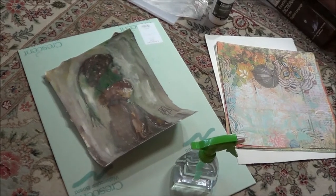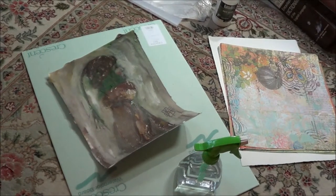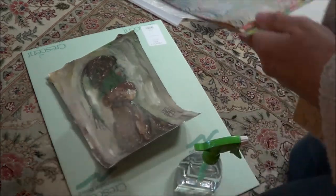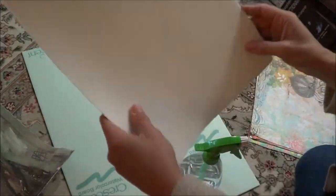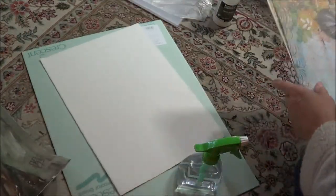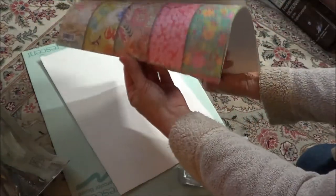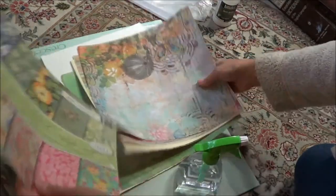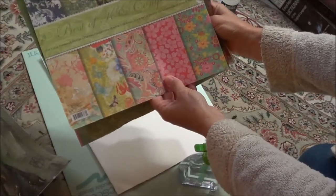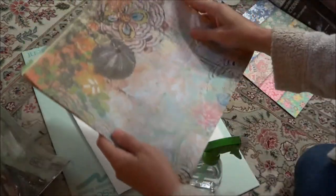I'm filming this on my floor, so bear with me here. I'm practicing. Sometimes it's fun just to take a piece of watercolor paper — this is an Arches that I ripped up. And then I have these decorative papers that you buy in a set.